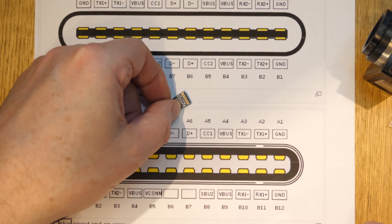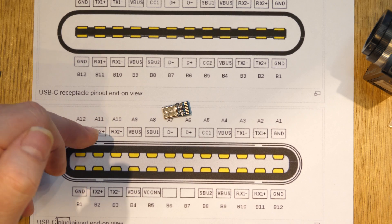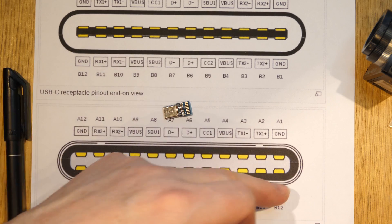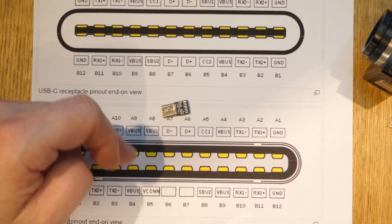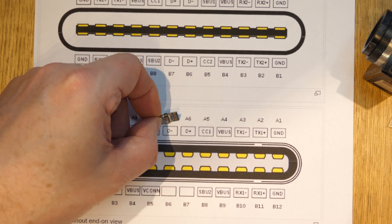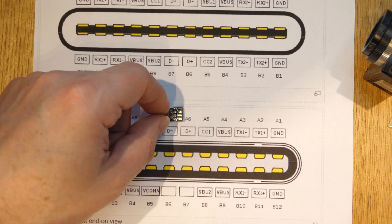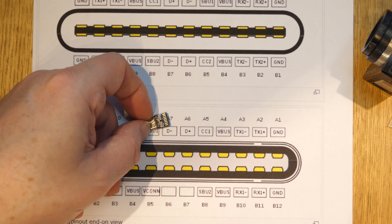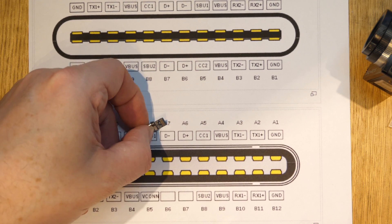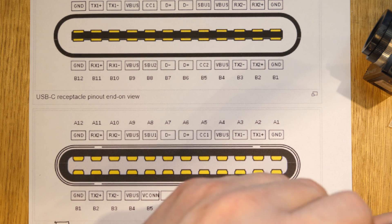The plug connector is double-sided — nine pins on one side and eight on the other. Grounds are combined across two pins and the V-bus pins are combined into a single pin. Rather than soldering 0.5mm pitch double-sided connections — which would almost certainly require a custom PCB — I used the breakout board instead, since this was a one-off build.